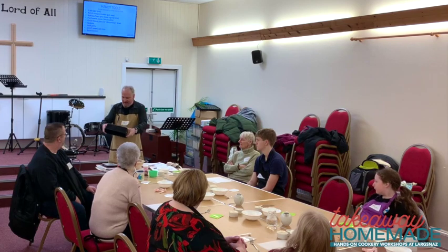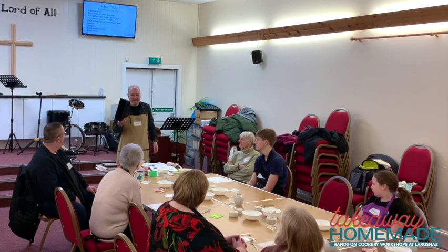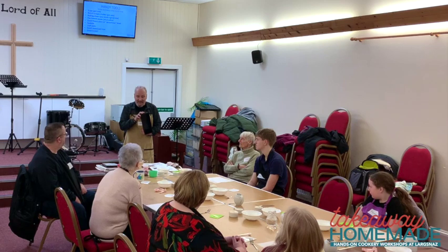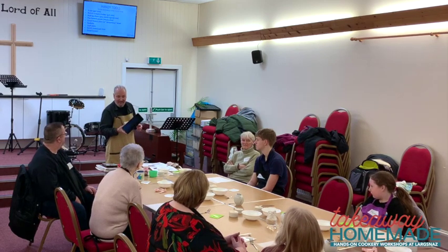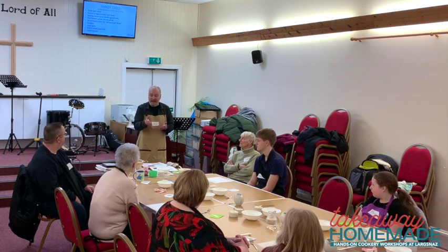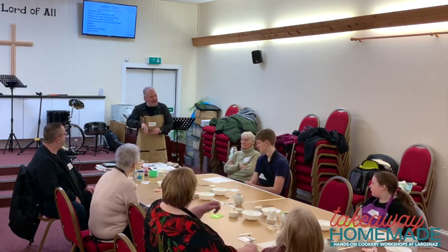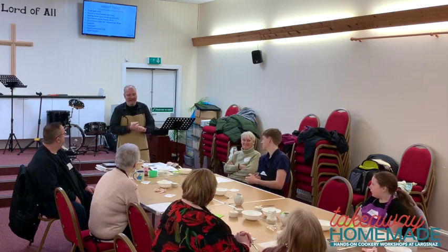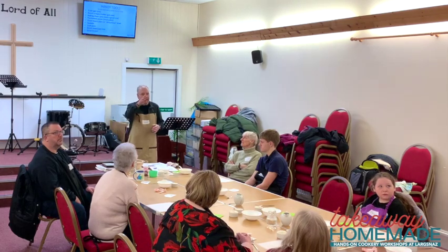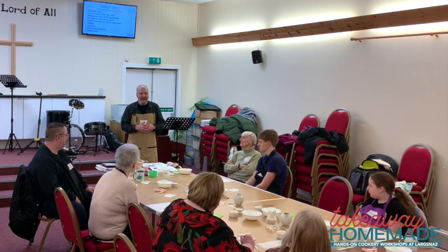I have a loaf pan made of a material called Exoglass — it sounds and feels like plastic, but it goes into a 250-degree oven just fine and bread doesn't stick to it. I also use silicone liners for banana bread tins. Dutch ovens and cast iron are good to have too — I use a cast iron pot with a lid for sourdough.